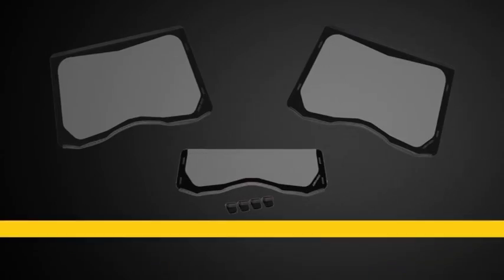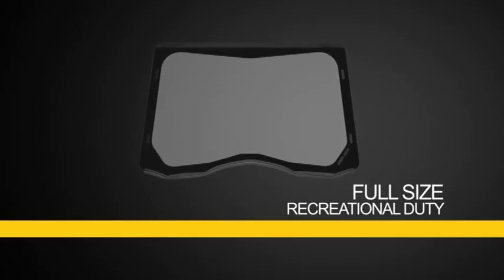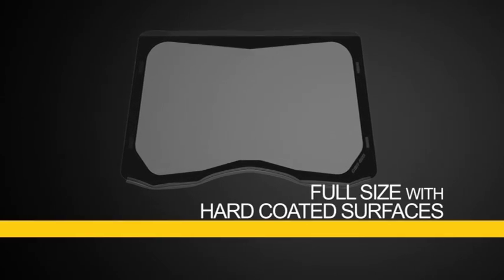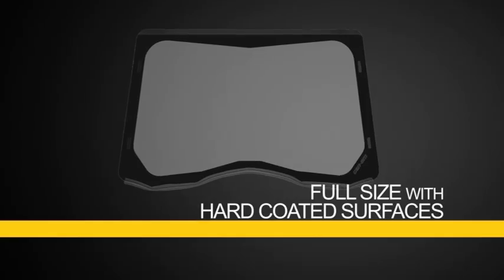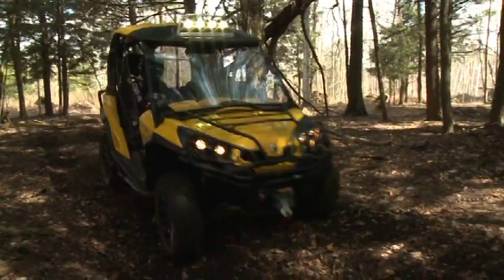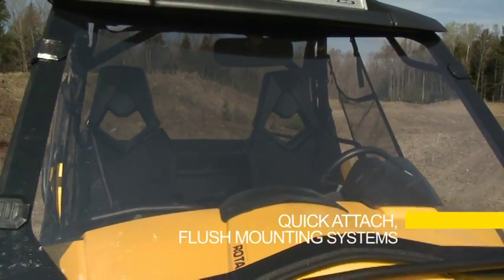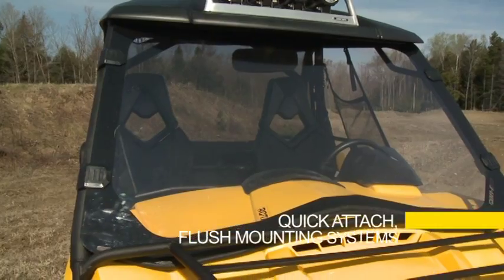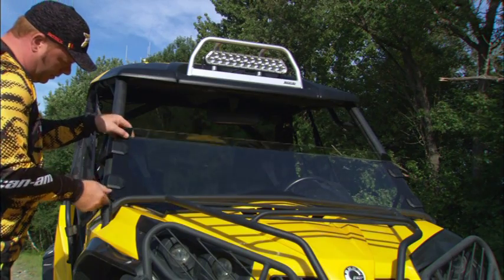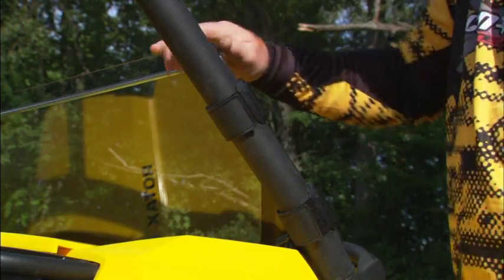Three windshields are available for the Commander: half height recreational duty, full size recreational duty, or full size with hard coated surfaces on both sides for maximum protection against scratches for heavier use. All windshields feature quick attach flush mounting systems that work in harmony with other BRP accessories for easy one-person attachment or removal in under two minutes.